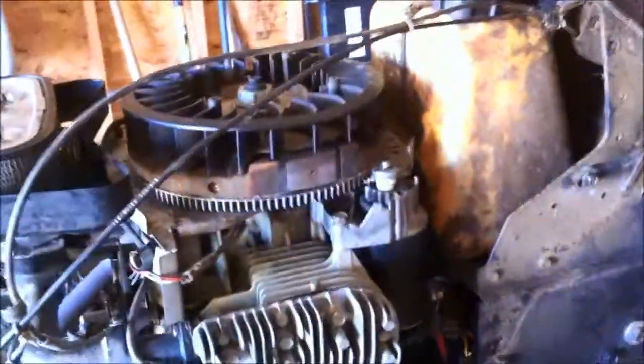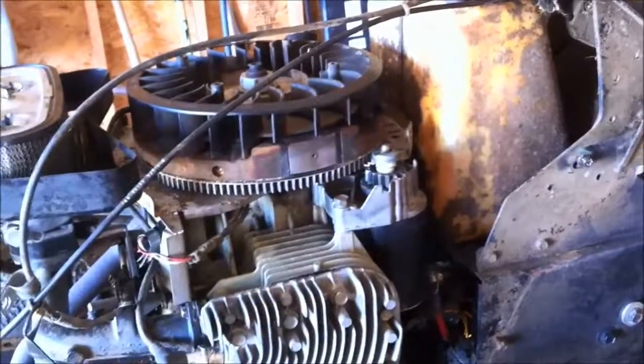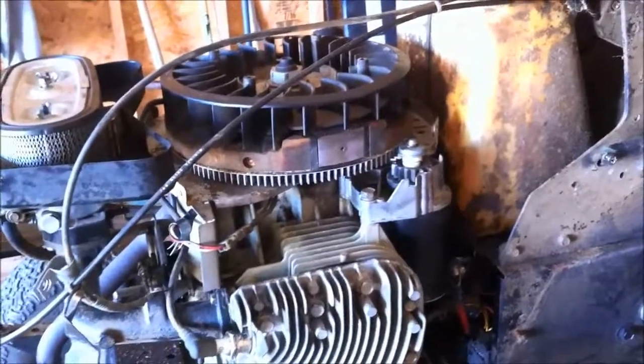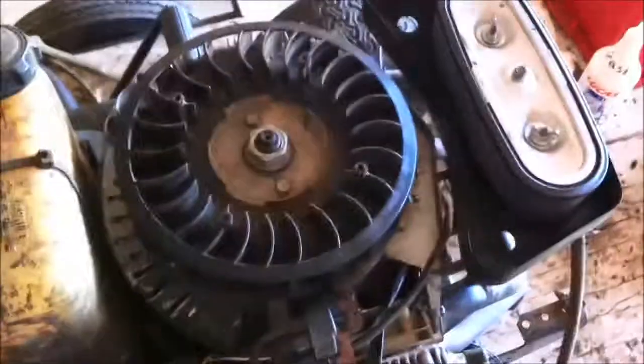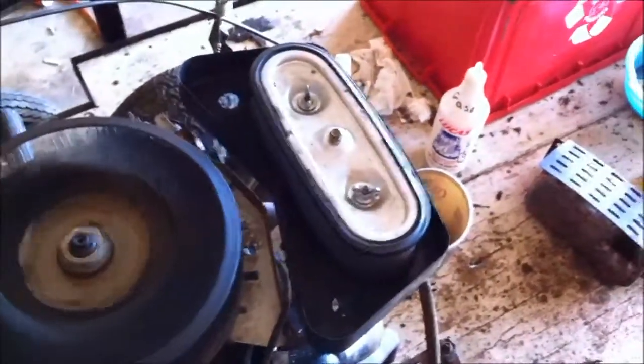Got it back together, got it on there. I did fire it up. The starter is still weak but it's a lot better than what it was. I'm going to eventually have to get a new starter for it. We'll fire it up — should start. I just had it run so let's see.